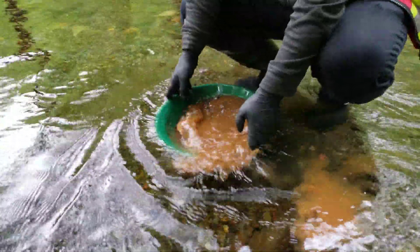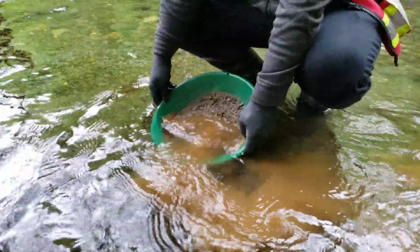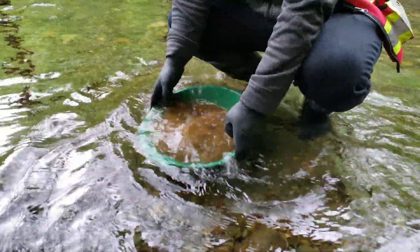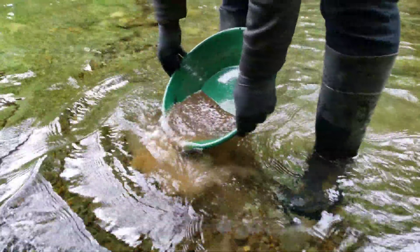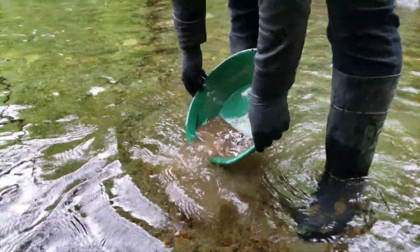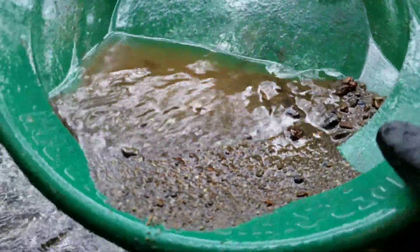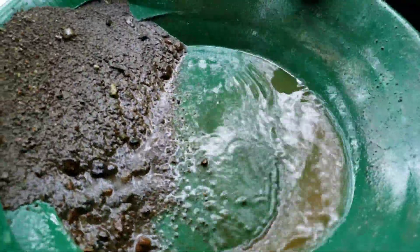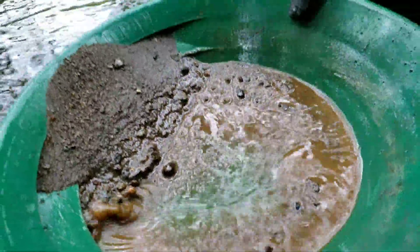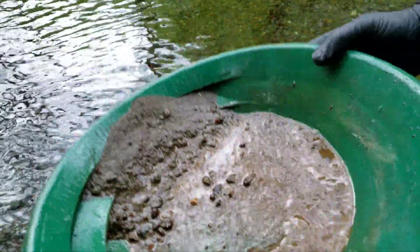Let's see what's in this pan compared to that last one. We've got a lot more material in here and it is a lot more oxidized — this is almost all black sand with small amounts of oxidized gravel. Just look at how rusty the rock is. You can tell there's a substantial difference.